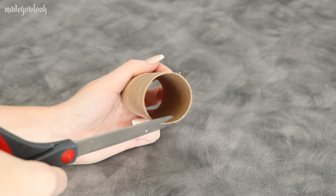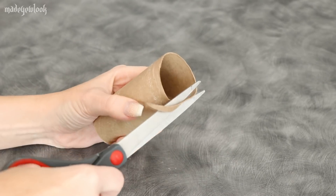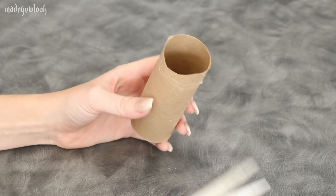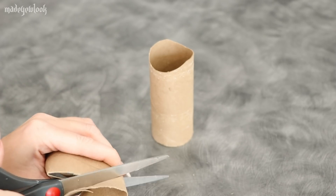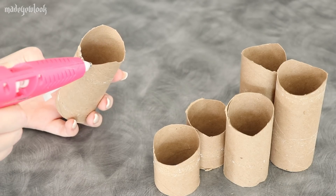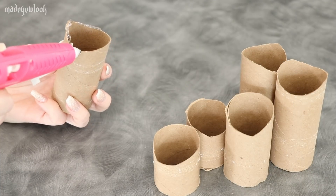While my glue gun is heating up, I'm going to cut out little waves on the top of what will be the candles, that way they look more melty and less like toilet paper rolls. I also want to create different heights to my candles, so just snip off the bottom or the top, whatever you use it for. Using your glue gun, you're then just going to go around the top of your candle and add where it's starting to melt.